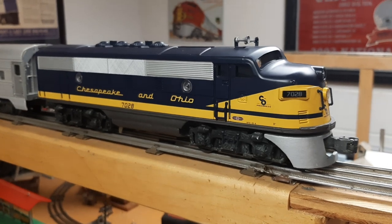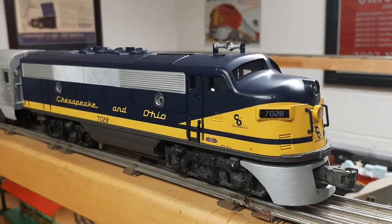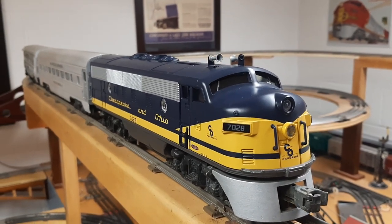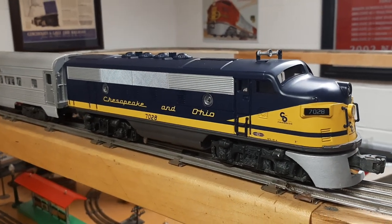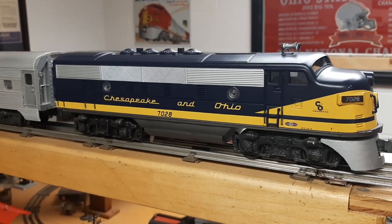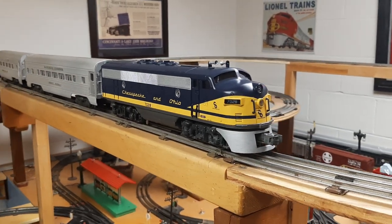So a nice simple little F3. Kind of drawn to that streamlined shape. It looks good pulling the coaches. I got the chassis for cheap and it's only a single motor, but it still has that great growl sound — I like that. And it's magnet traction, so it does pull okay. I don't see that much wheel slippage. Everything on it works. Just added a simple shell on top — a nice little F3.